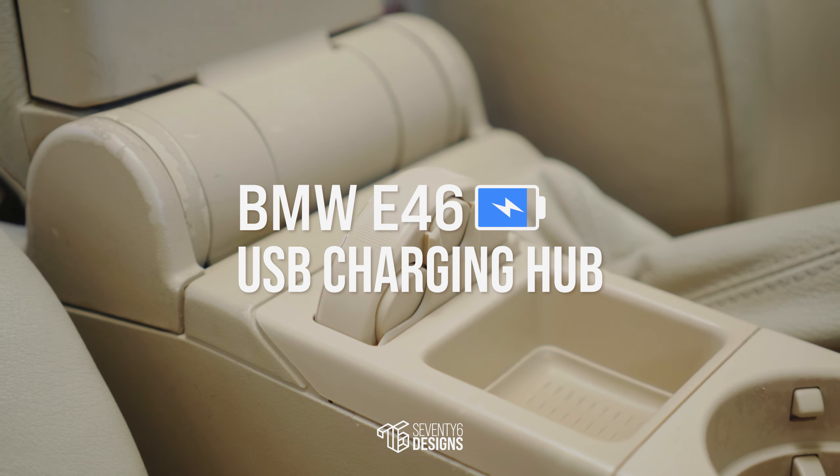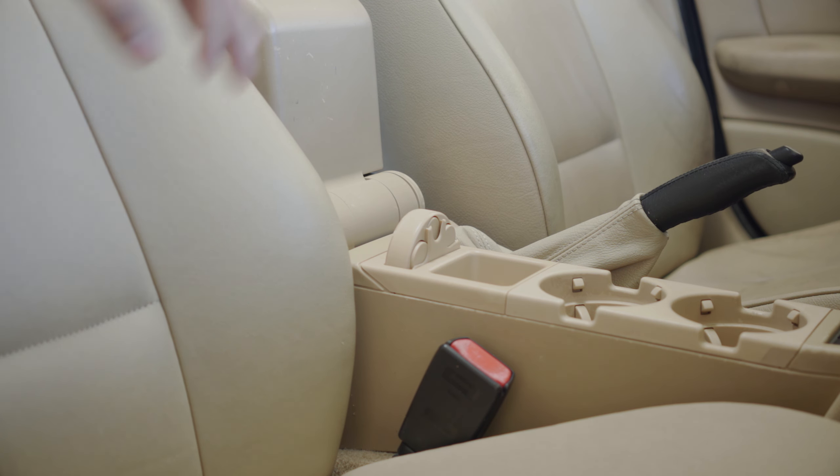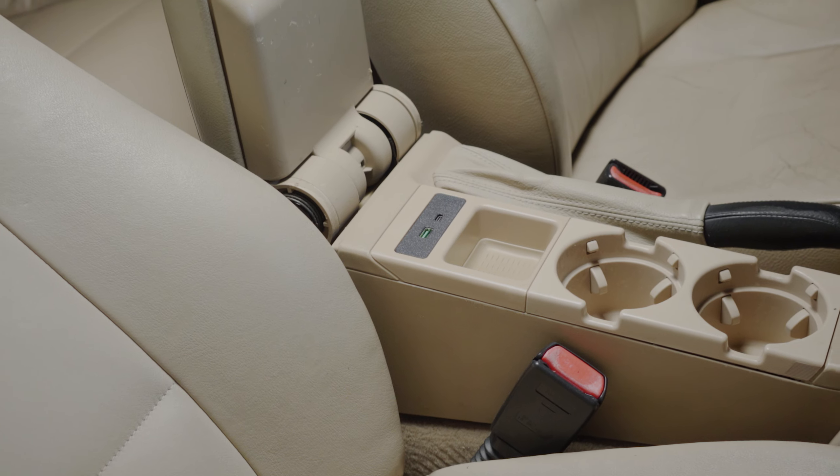The coin compartment is the most fundamental part of an E46. However, we're going to trade it for something slightly more practical: a USB hub.